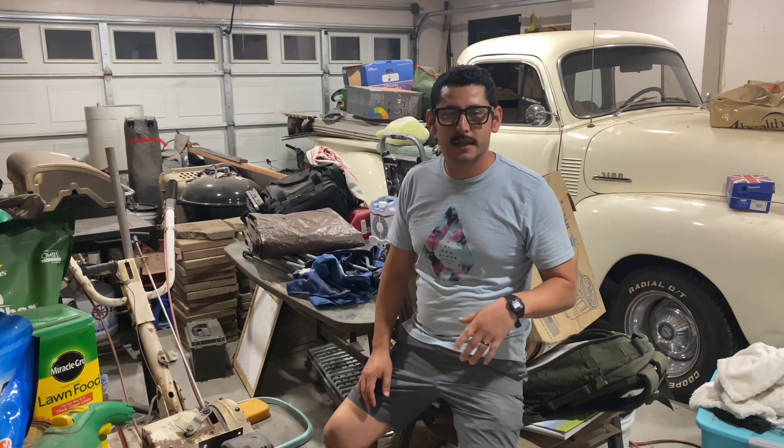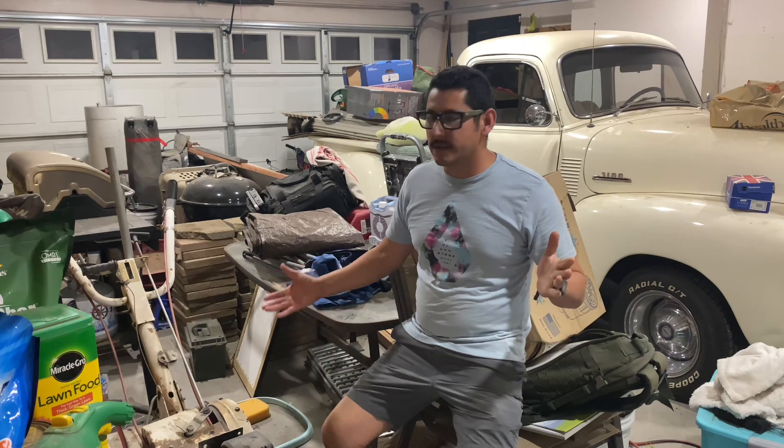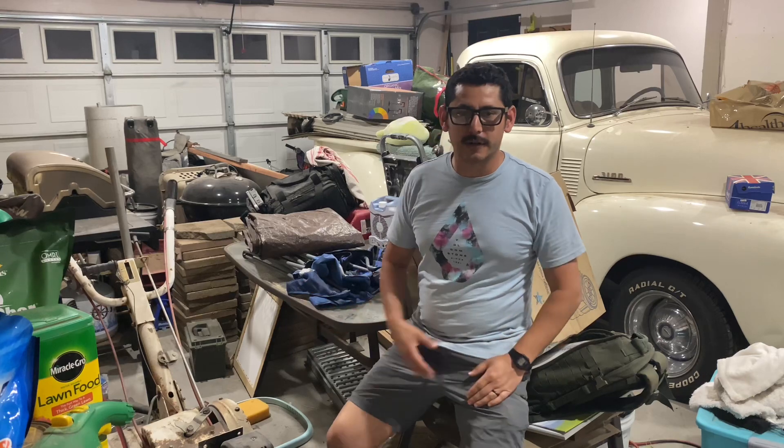Welcome back to the channel, you guys. This is Bert here at The NeverEnding Projects. I'm here in my garage. As you can see, it's pretty crowded in here. Since we have the construction of the pool and the ADU, everything that was in the backyard basically got thrown in here. So this is our storage area.